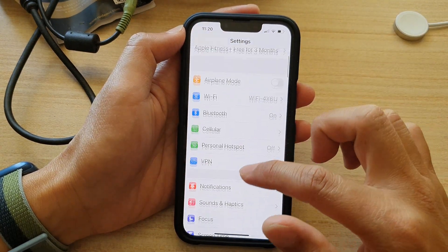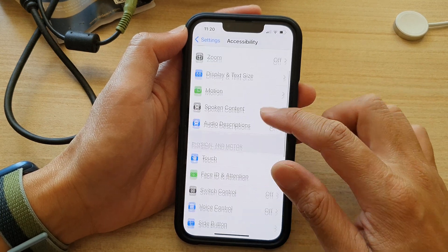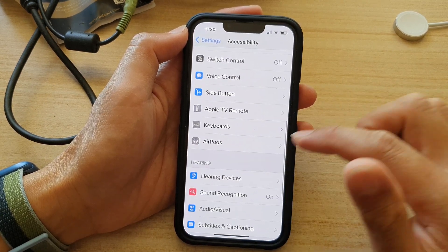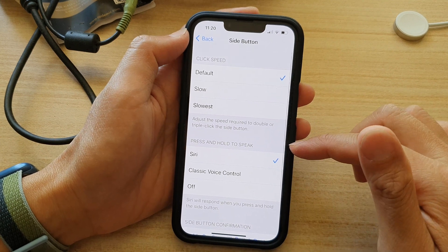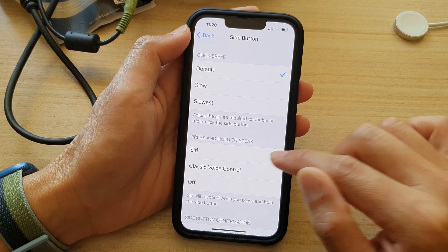In Settings, go down and tap on Accessibility, then go down and tap on Side Button, then go down to the Press and Hold to Speak section and choose Siri.